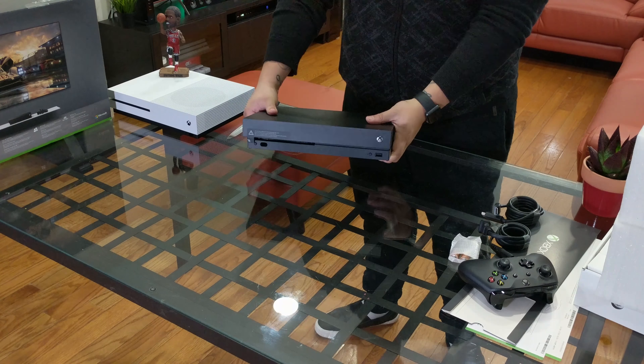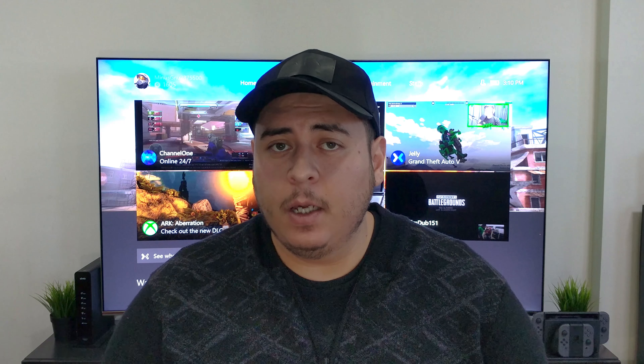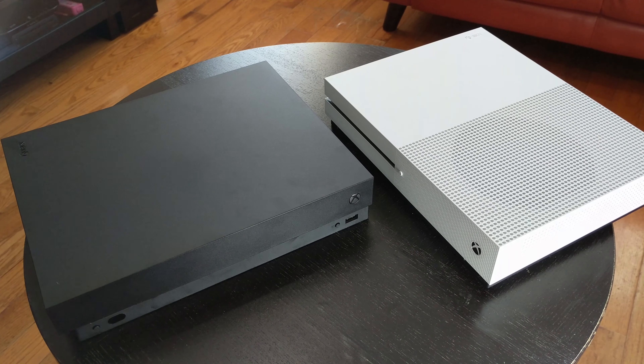The Xbox One X is Microsoft's latest console after the regular Xbox One and after the Xbox One S. So first of all, let's talk about what comes in the box. The Xbox One X comes with a regular black Xbox controller, the usual instruction manuals, and 2 months free of Xbox Live Gold. And lastly but most importantly, the Xbox One X itself.